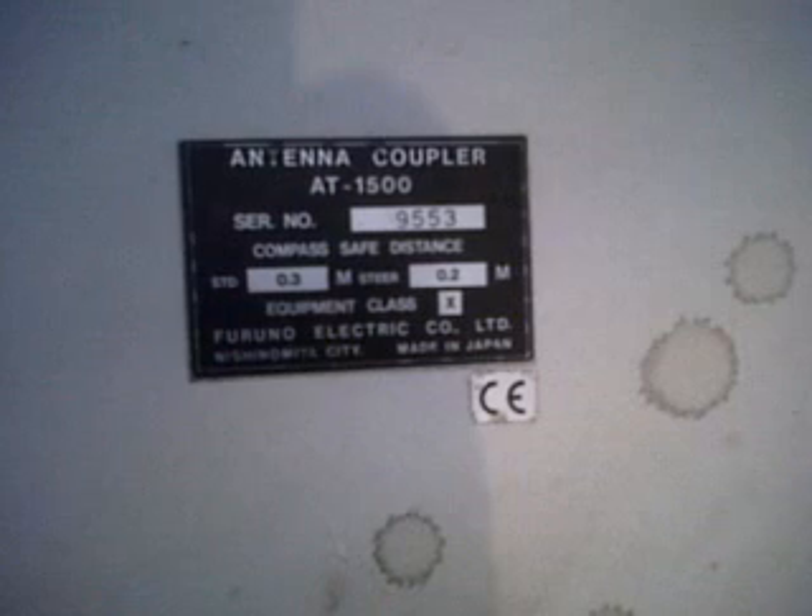Also, I had with this rig this Furuno ATU, which I have done nothing with yet. Coax in, coax out, control out, etc. That is an antenna coupler unit, the AT1500, with a compass-safe distance of about 0.3 of a metre. That is where the long wire aerial would go. I have not investigated this unit yet or taken it apart — it is just as it has come.